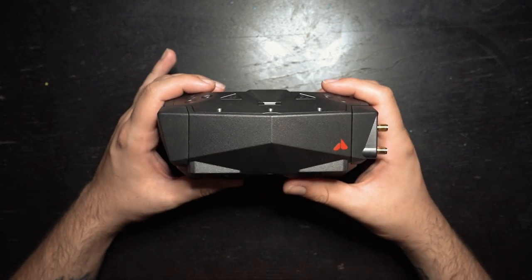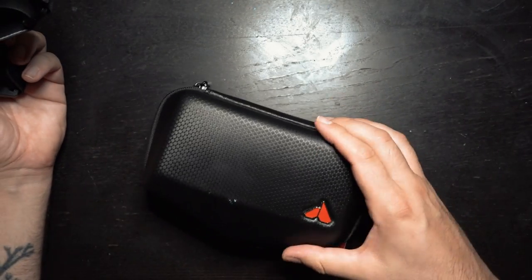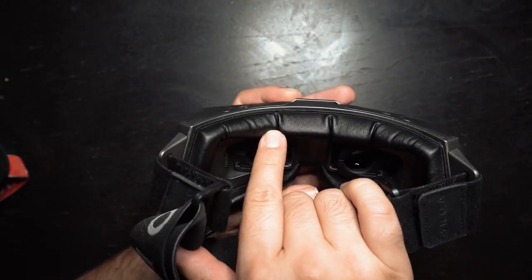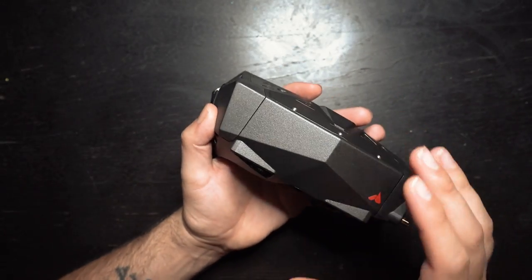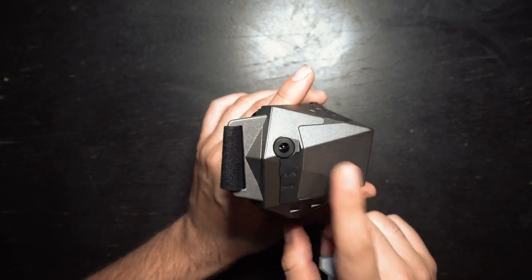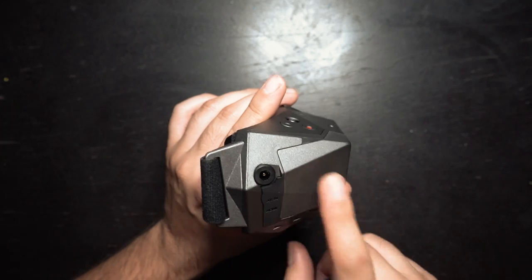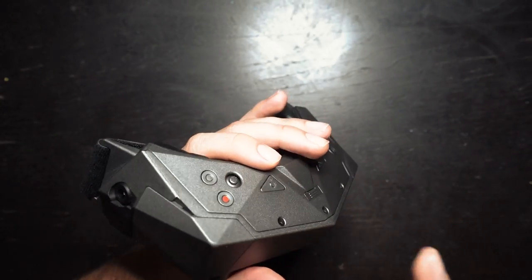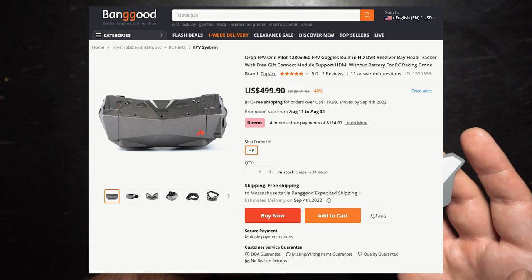Let's talk about what comes with the goggles. In the box you'll receive the goggles, a carrying case, a head strap, and two different types of face foam — a leathery one and a neoprene one. The version I got also came with an additional patch antenna and the FPV connect module. The connect module is usually $60 and the patch antenna is $15. The goggles alone retail for about $570, but on Banggood you can get the kit with the connect module and patch antenna for $499.